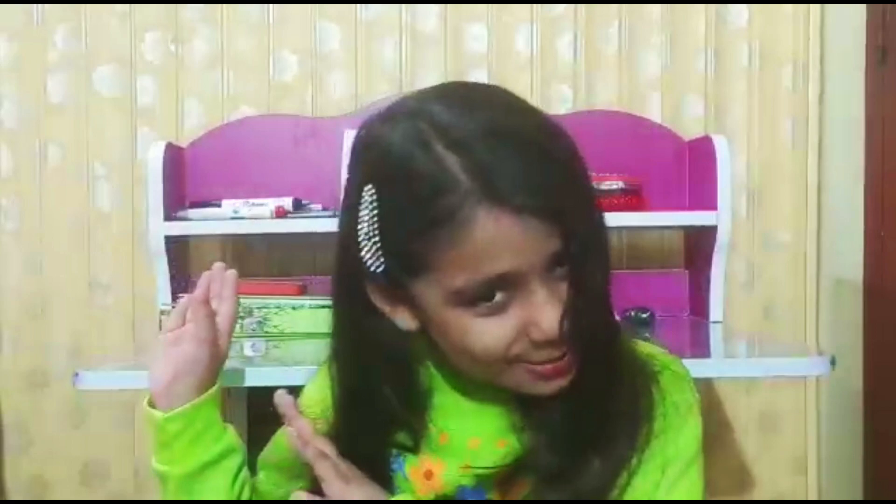Hello everyone, how are you? My name is Ayesha Tanvir and today we are going to do the activity with clay. So today we are going to have a lot of fun, so we will do the details in the video. So let's start our video.